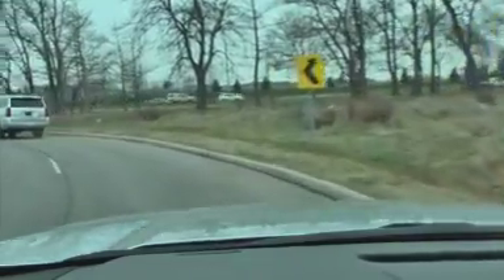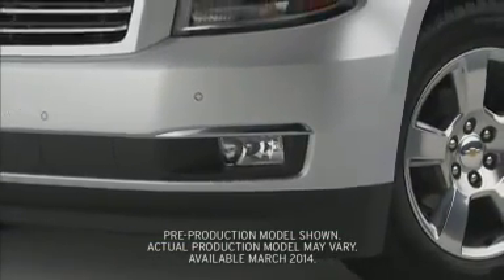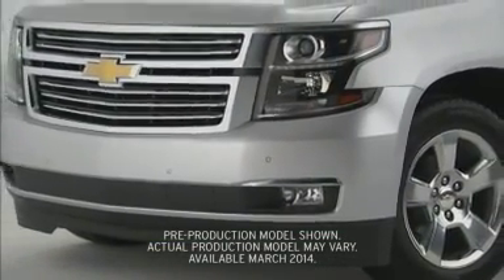You should know that on hills and curves, the adaptive cruise control may not be able to detect a vehicle ahead. The same is true when the radar sensors are blocked by snow, fog, or other weather conditions.